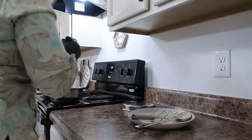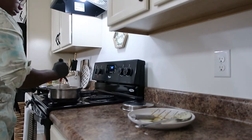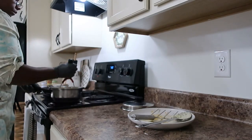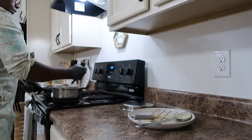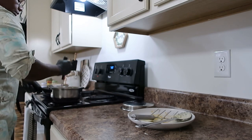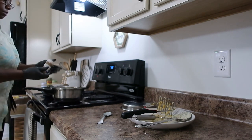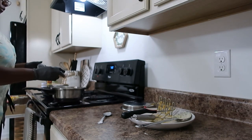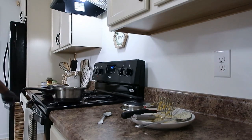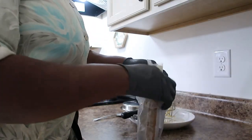I have my potato masher and I'm mashing the sweet potato right into the grits. I'm going to add some cinnamon, a little bit of nutmeg, and we're gonna add just a teaspoon of brown sugar.